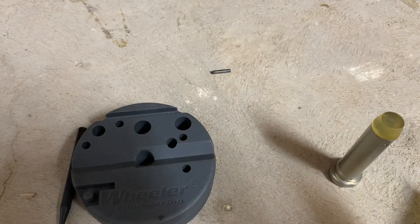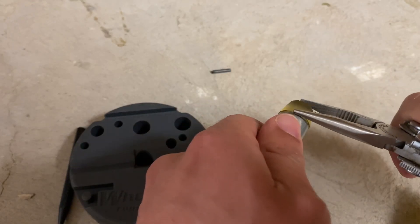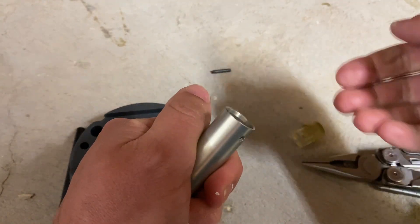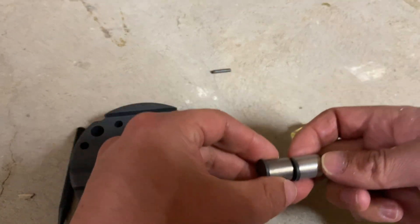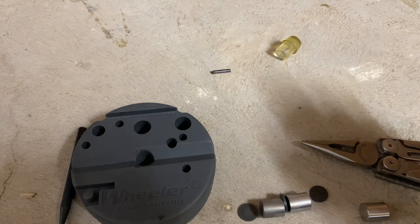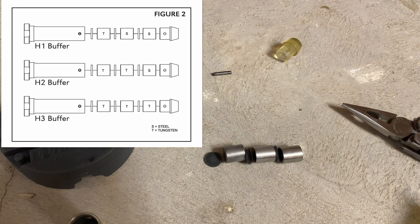Let's put the roll pin to the side and remove our rubber buffer tip with a pair of pliers — try to get our buffer tip away without chewing on it too much. Once that is lifted, just use our hands and pull it out. Now let's separate our buffer weights. We have three weights separated by rubber discs. Keep in mind that the tungsten buffer weight is a dull color, while the steel weights are a shiny color. Let's replace the steel weight in the center with a tungsten buffer weight.